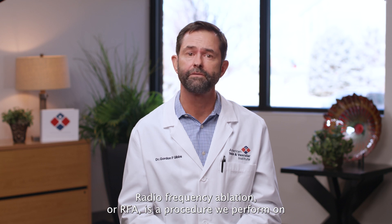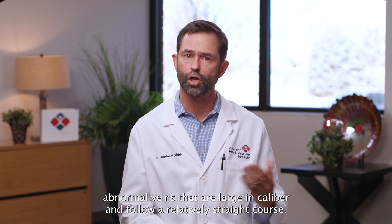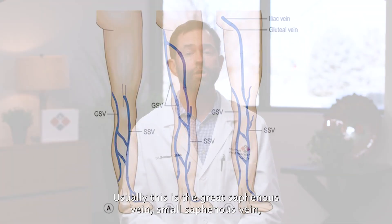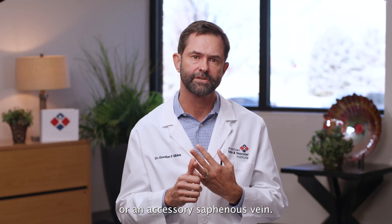Radiofrequency ablation, or RFA, is a procedure we perform on abnormal veins that are large in caliber and follow a relatively straight course. Usually this is the great saphenous vein, small saphenous vein, or an accessory saphenous vein.